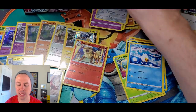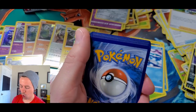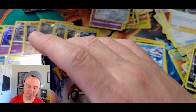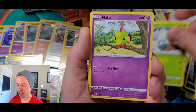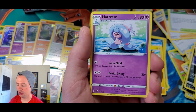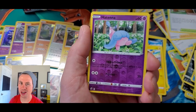Zamazenta! Last pack — please be last pack magic. Snover, Trubbish, P-Dove, Helioptile, Fighting Energy, Turfield Stadium, Corcoran, Hatenna reverse holo. Last card of the video — can we make it ten ultra rares?